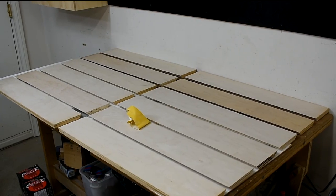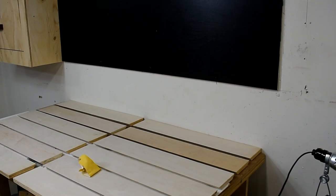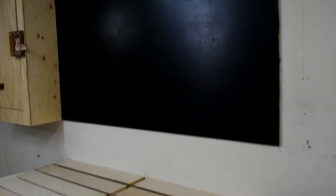Here I have the boards laid out on the workbench. I just gave them a little bit of a sanding, and then I'm going to go ahead and put them on the wall.